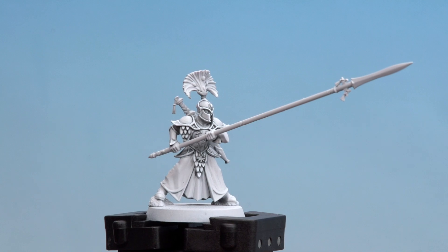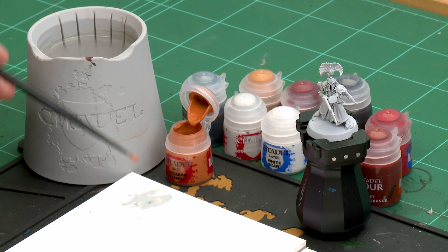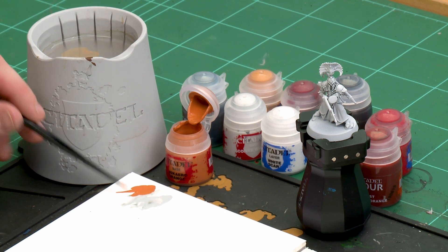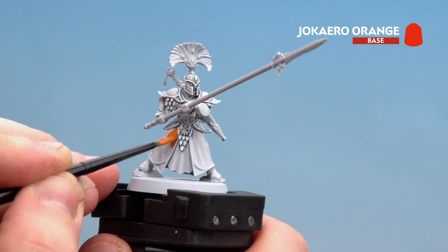With the white armour now done we're going to move on to painting the orange robes. For this we're going to start with a base coat of Jacara Orange, then coat over with a contrast paint which will be Griffon Orange, and finish off with a highlight of Taulite Ochre. I'm using a medium layer brush here because there are some large areas to paint, just starting to coat that on the skirt.